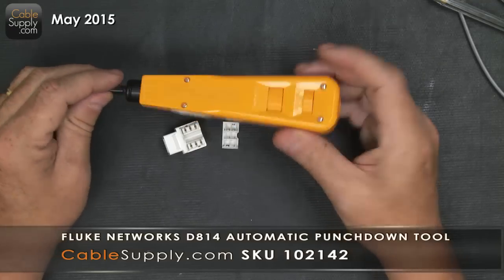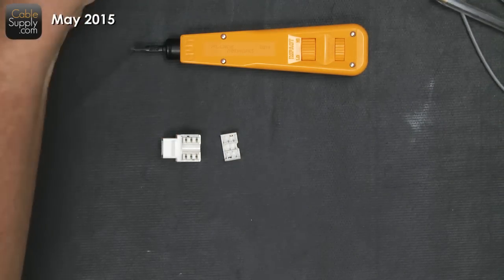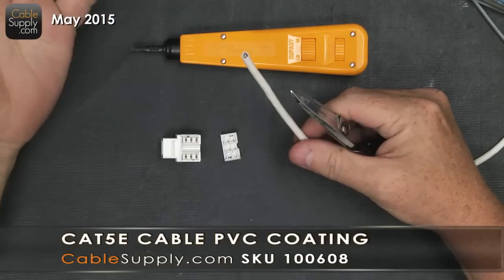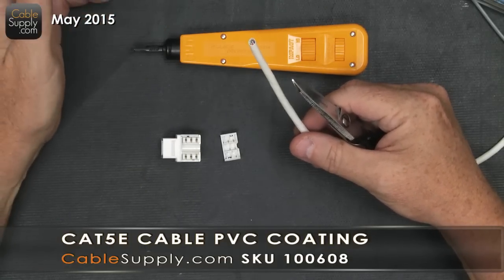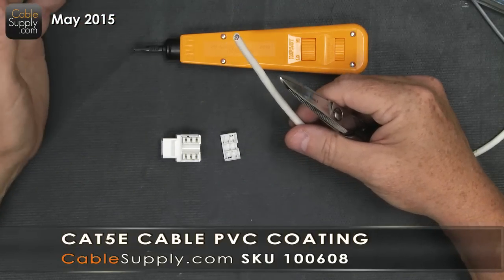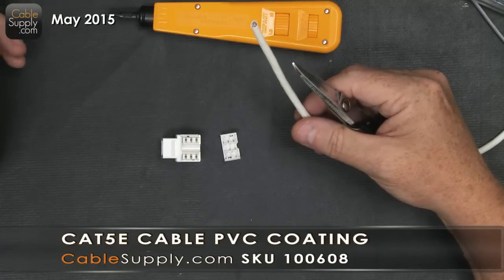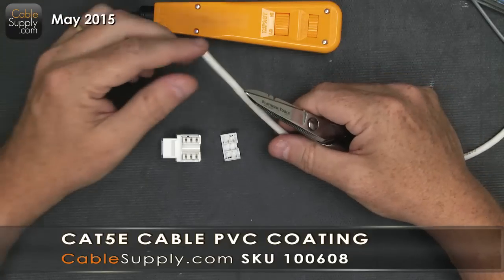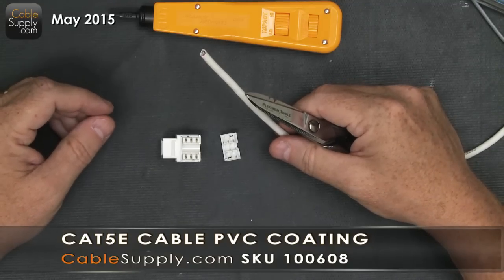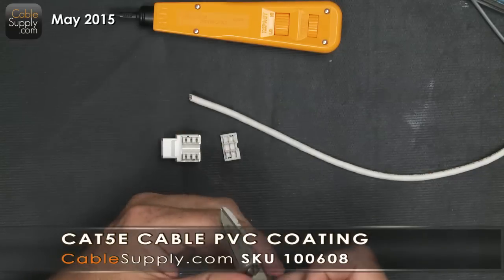Let's get back to the RJ11 jack. I'm using Cat5e cable here, but it really doesn't matter what category cable you use for telephones — Cat5, Cat5e, or Cat6 will all work. Voice isn't as demanding as computer cabling. People often pull Cat3 cable for voice applications, but you can always go up in category. You just can't go down, and analog voice doesn't have strict requirements like computers do.